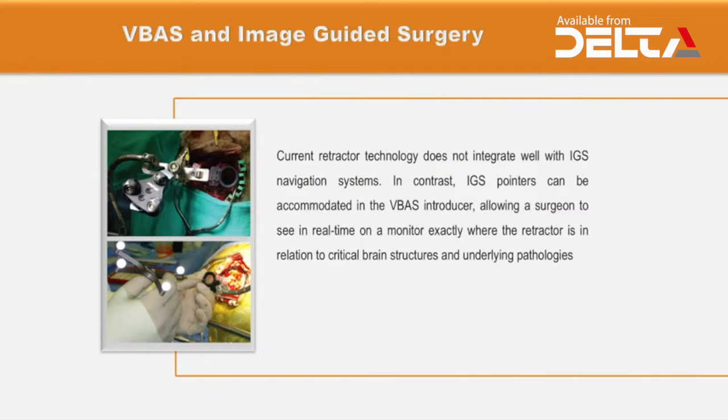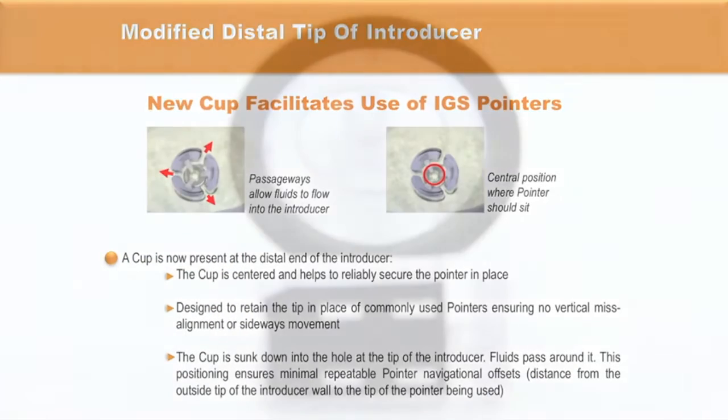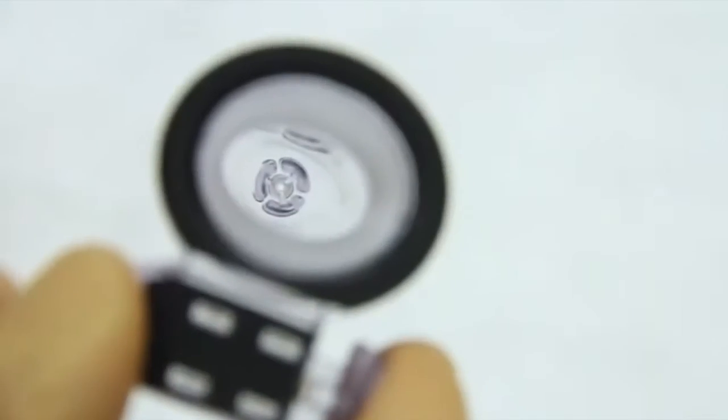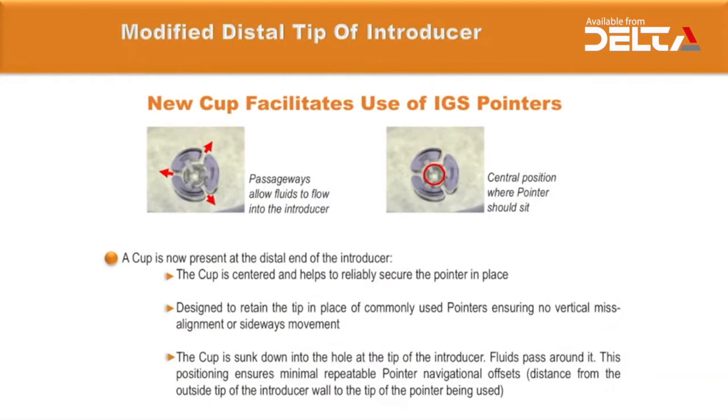The distal tip of the introducer has been modified and now presents a cap located at the distal end. The cap is centered and helps to reliably secure the pointer in place, ensuring no vertical misalignment or sideways movement on the neuro-navigational pointers.